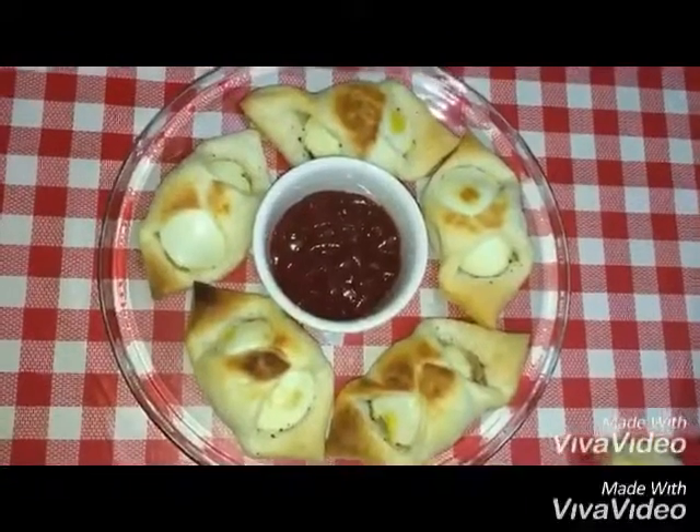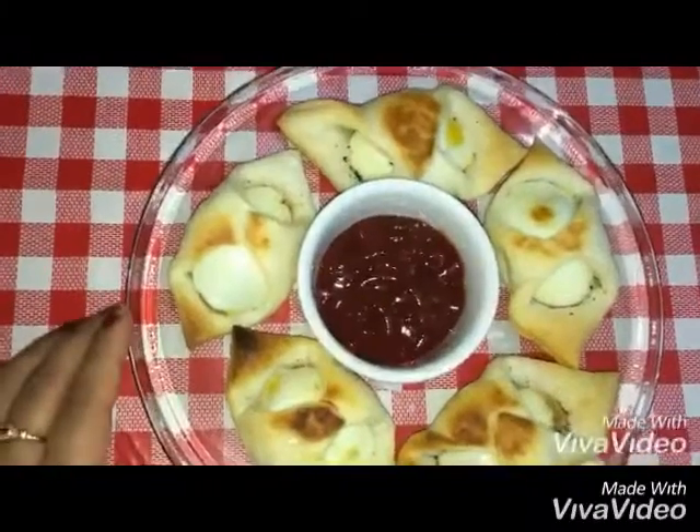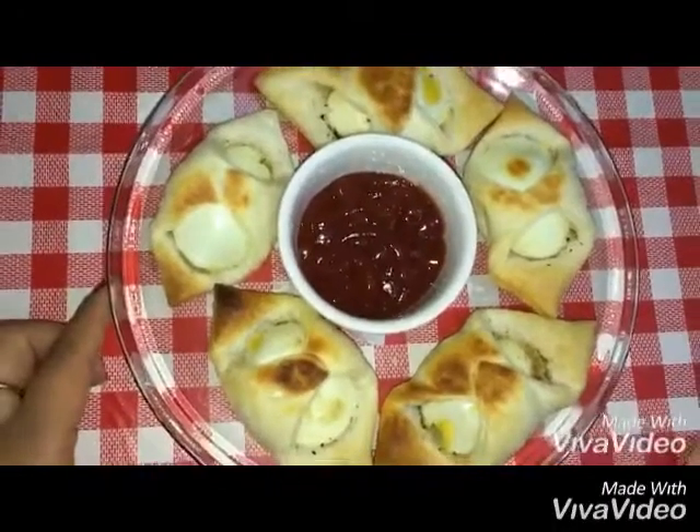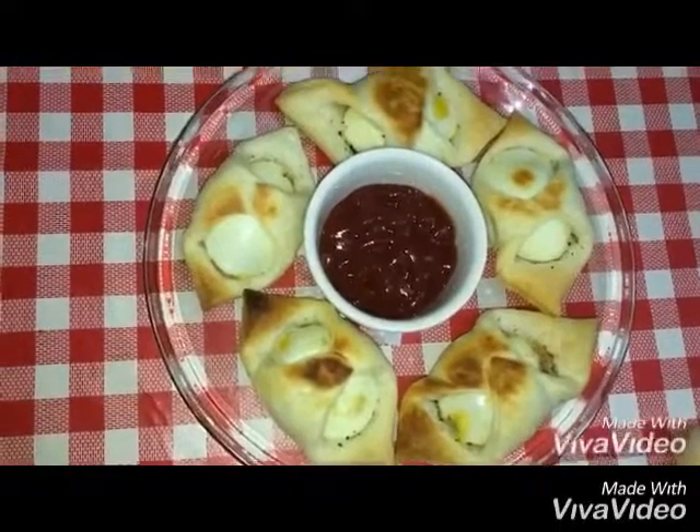Shape all 4 sides neatly. Preheat the oven to 200 degrees and bake. After 20 minutes the egg patties are ready to serve. Bye bye friends!